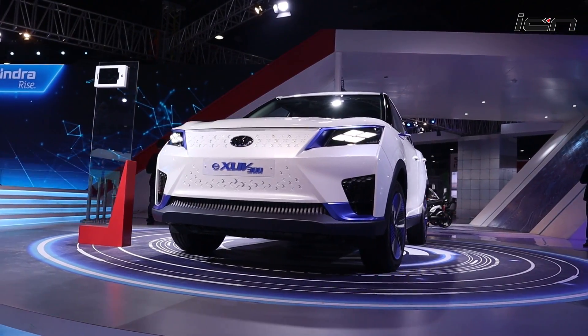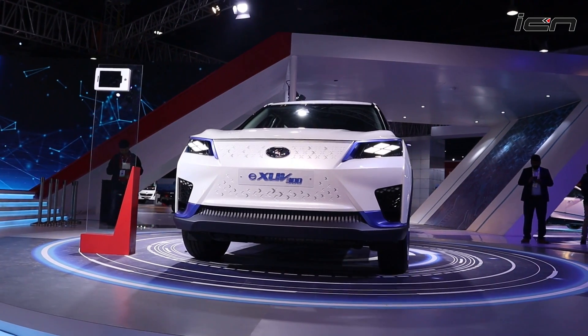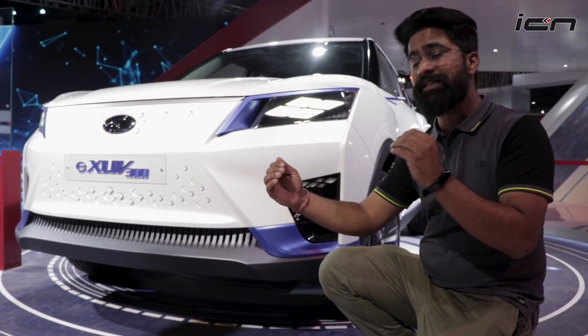So in short, these cars have been given a futuristic look because electric cars represent the future. This is exactly the direction Mahindra has taken with this design.